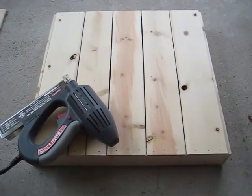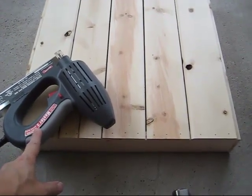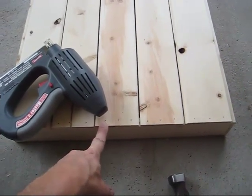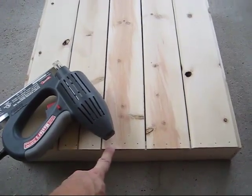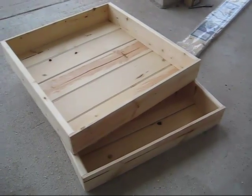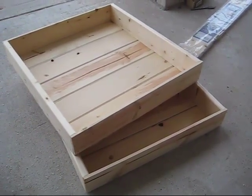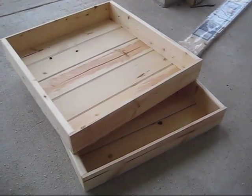This seedling flat is ready now. I did use an electric brad nail gun — you don't need to, it's just easier for me. Any small nail would work. I use three quarter inch brads in case you want to use the equivalent nail length. I was able to make two seedling flats using three of the six 8 foot long pine paneling boards and one 8 foot long 1 by 4 furring strip.